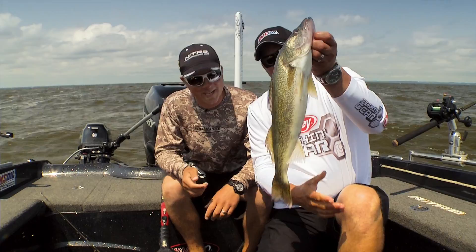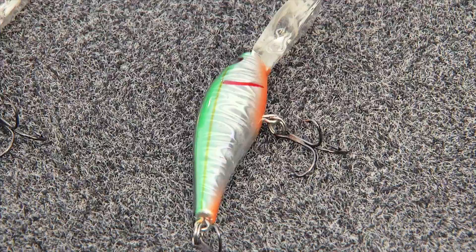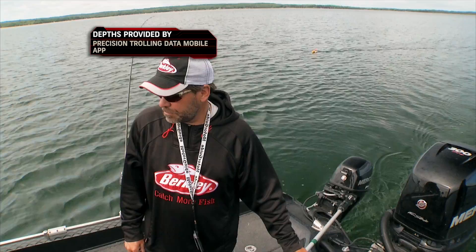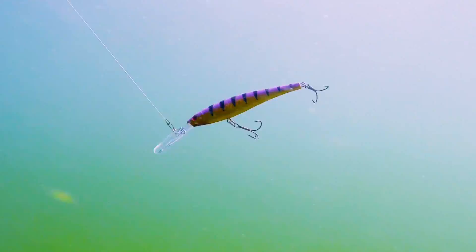The cool thing about these flicker minnows is they go all different depth ranges. They go very deep for the subtle, finesse-style action that they have. The number 5 can go all the way down to 14 feet on 10-pound XT monofilament. You can go all the way down to about 24 feet on the number 11 with XT. If you go to Fireline, which is a little thinner, you can get all the way down to 30 feet deep. So these are impressive dive curves.